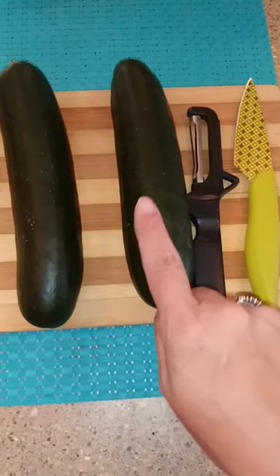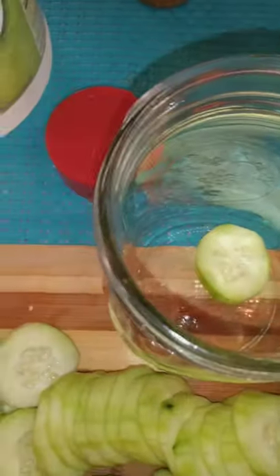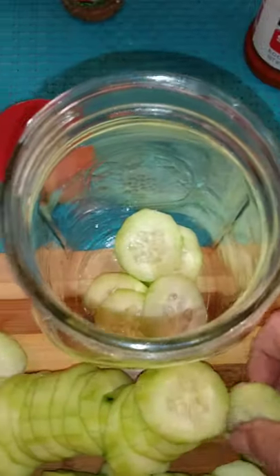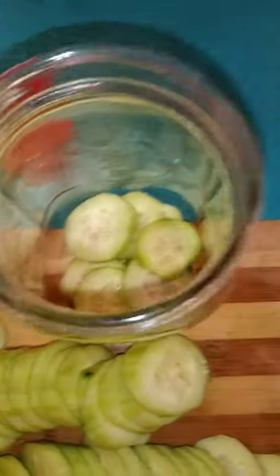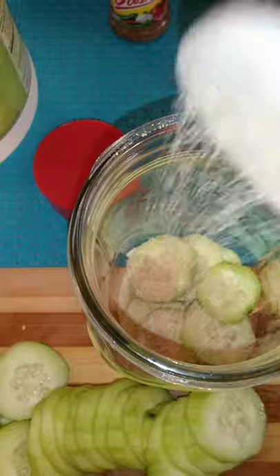Today we're going to make a poor man's pickle. We've got to peel these and cut them first. Kind of layer these in the jar, and in between each layer we're going to take some Lowry's seasoning salt, or any seasoning salt you have on hand.